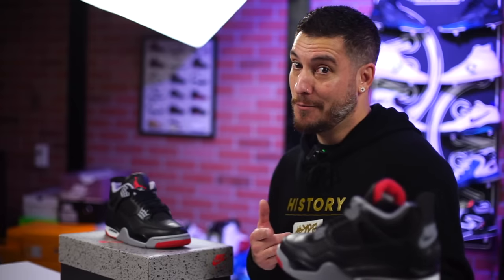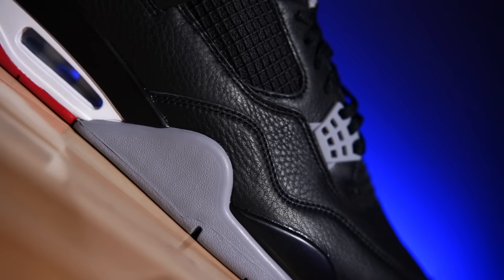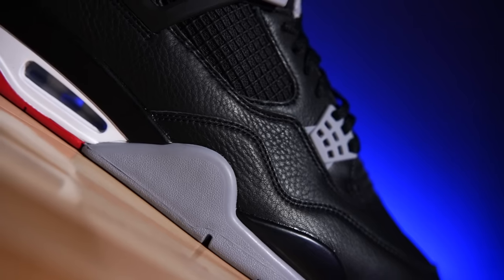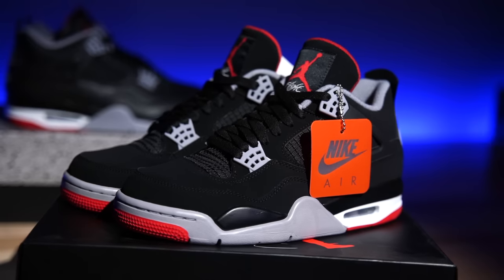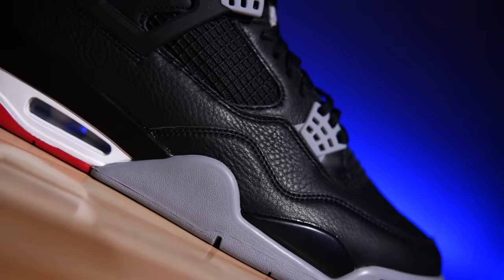Back then they had the Motorsport Jordan 4s — originally a PE — then released a black version and called them the Alternate Motorsports. As far as this shoe is concerned, this is a 1989 classic done up in a brand new look. For this specific colorway, they took what was originally Durabuck, later used synthetic nubuck like on the 2019s, and then switched to actually nice leather.